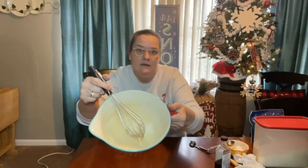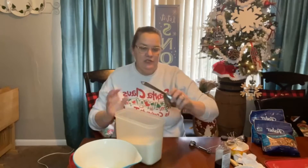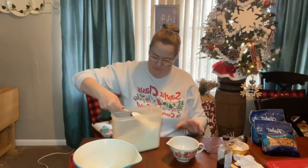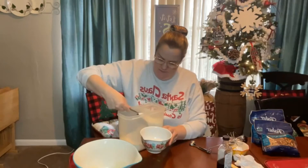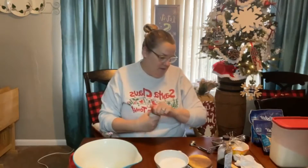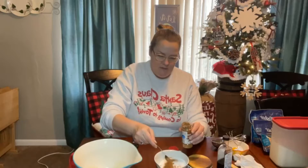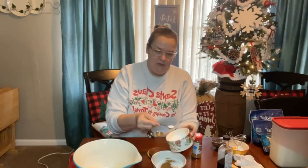And then set it aside for just a second. You're going to take a cup of sugar — this is a half cup scoop. A teaspoon of cinnamon, and half a teaspoon of salt — just regular table salt. And then just mix that up.